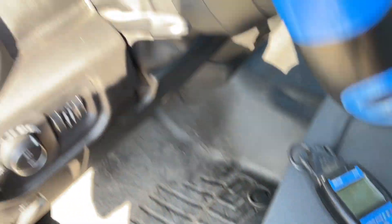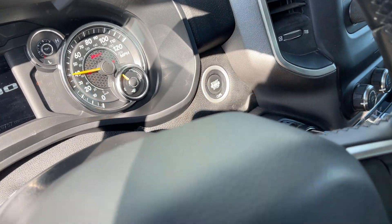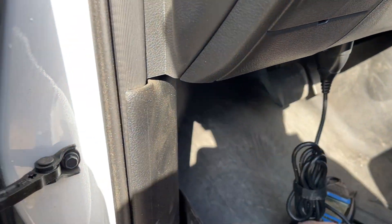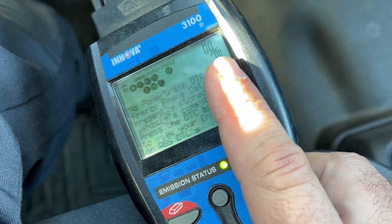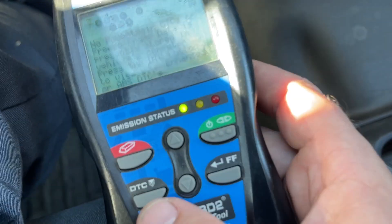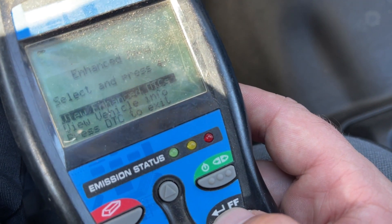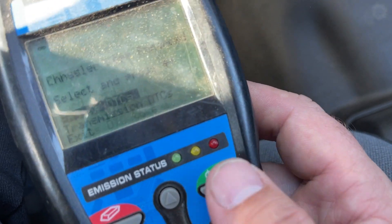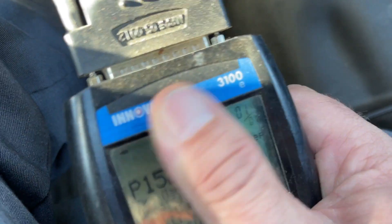The first thing you're gonna want to do is, if you have an OBD code reader, turn the truck on into auxiliary mode. You'll notice it's not picking up any codes — don't let that fool you. You're gonna want to go and check your DTCs because that's where the actual code is. For this vehicle, I'm going down to Chrysler and Jeep, then Engine DTCs, and there you have it.